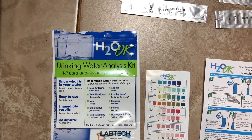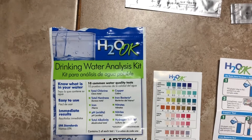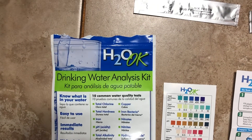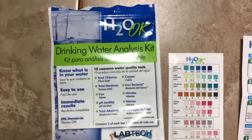Our well just got finished, so I went to that blue hardware store and found this H2O drinking water analysis kit. It lets you do two tests — one with six different parameters.